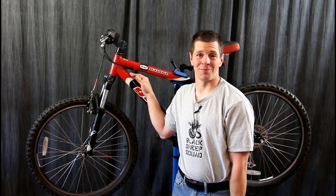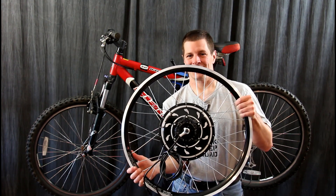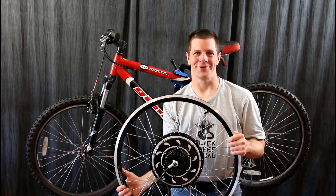Mountain biking is a great sport — it's a lot of fun. But you know what makes it even more fun? An electric motor. I'm Alex Greve and welcome to Higher Voltage.